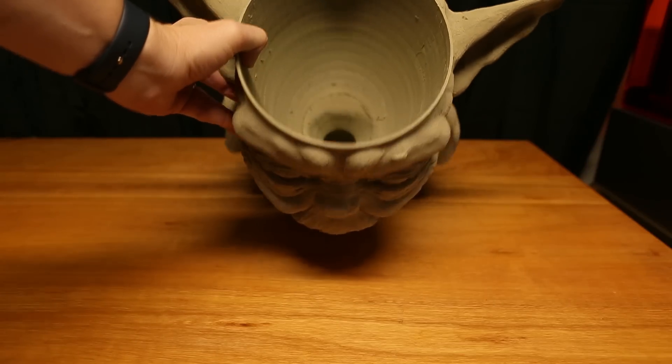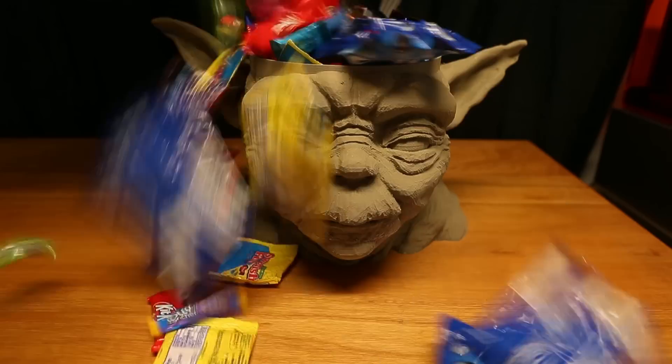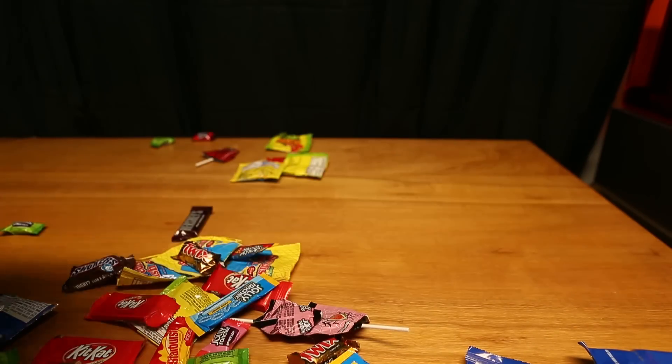Finally, we've got the Yoda bowl. This is what you need if you want to give candy out to all the trick-or-treaters. All you need to do is load Yoda full of candy, and as the trick-or-treaters come up, they just take the candy out of Yoda's head.